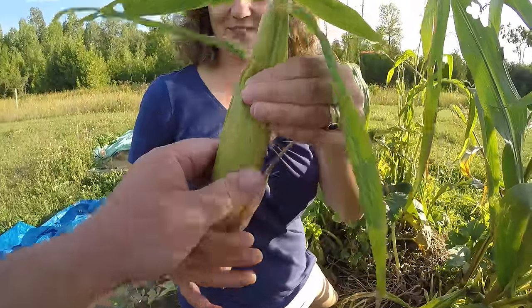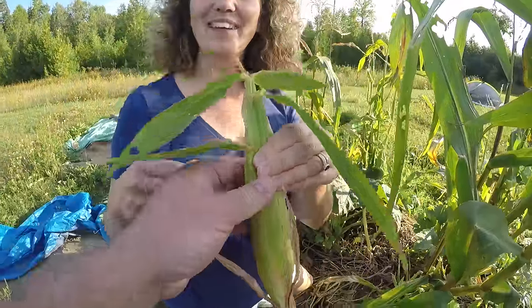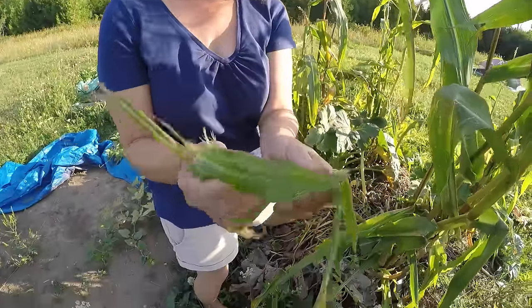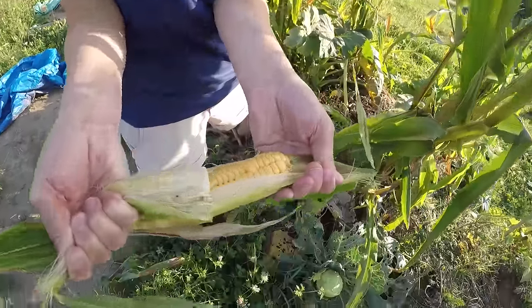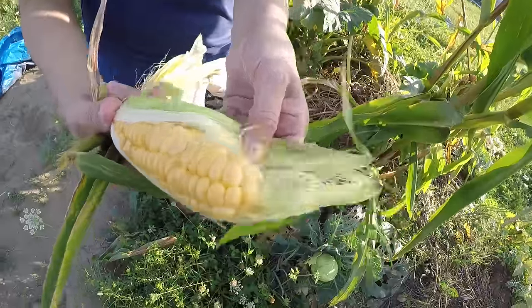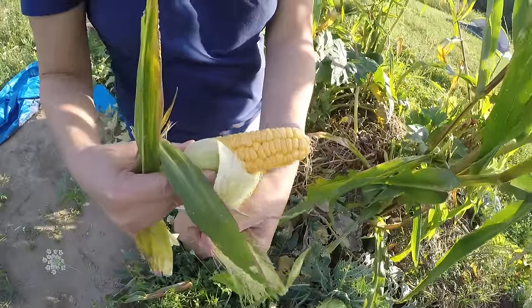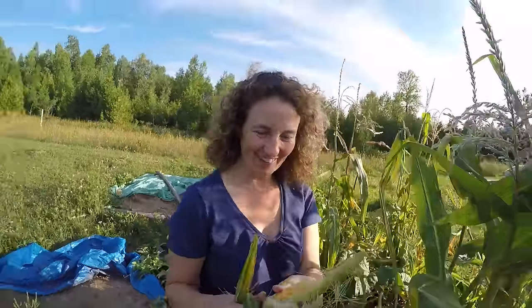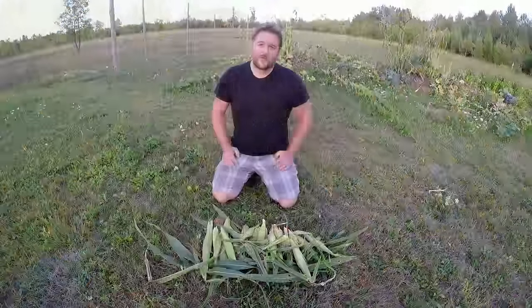Why don't you try and harvest one? Down and twist — at the same time. Yep, I did it! You did do it! Oh, it's tiny — it's really tiny. Can I open it? Sure. Oh, that worked! We've got corn! It's a baby — it's a tiny little corn. That's adorable.